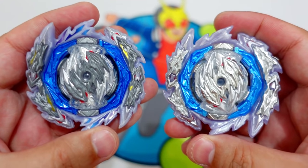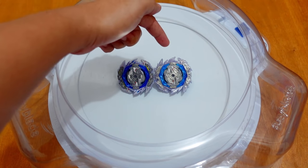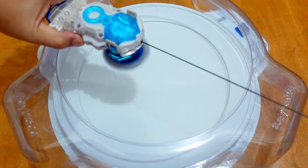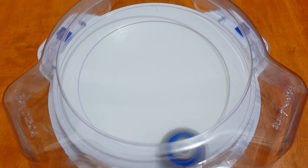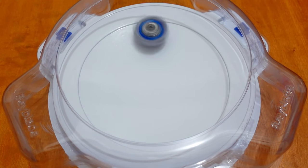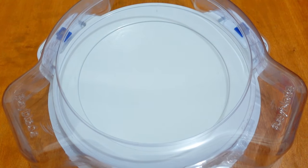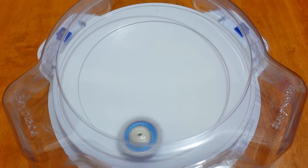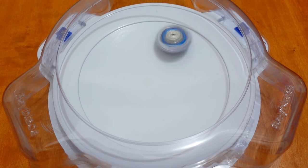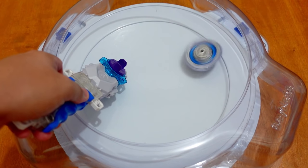Let's do some test spins and test battles now. Takara Tomi Guilty Longinus versus Flame Brand Guilty Longinus — let's do a test spin first. This one is the Takara Tomi Guilty Longinus — 3, 2, 1, go! I really like the sound of the Guilty Longinus from Takara Tomi. Now let's do the Flame Brand Guilty Longinus — 3, 2, 1, go! The sound is a little bit weird. There you go — Guilty Longinus Flame Brand.